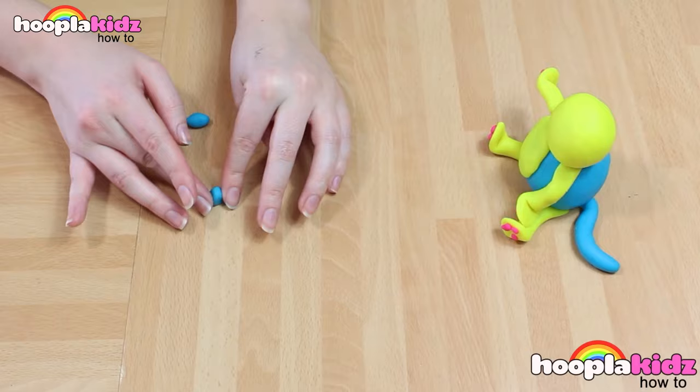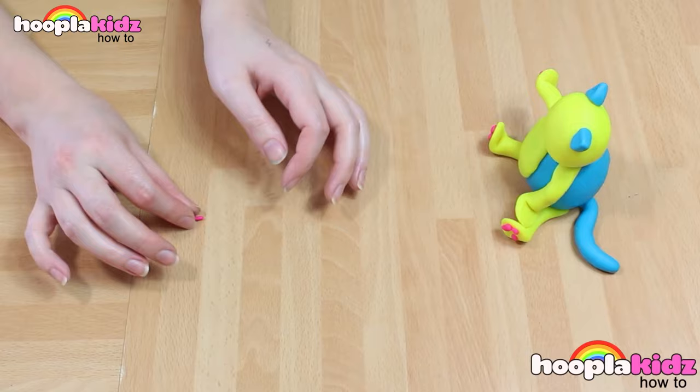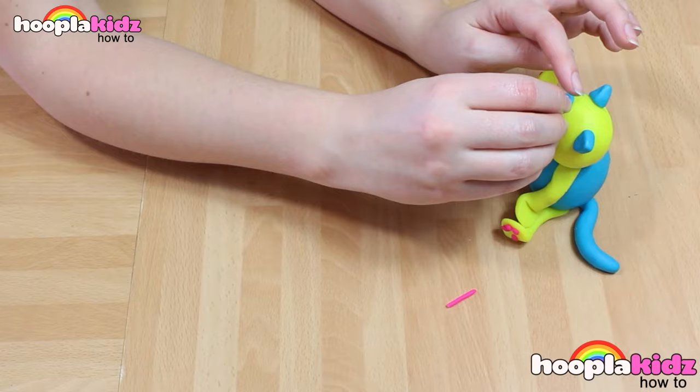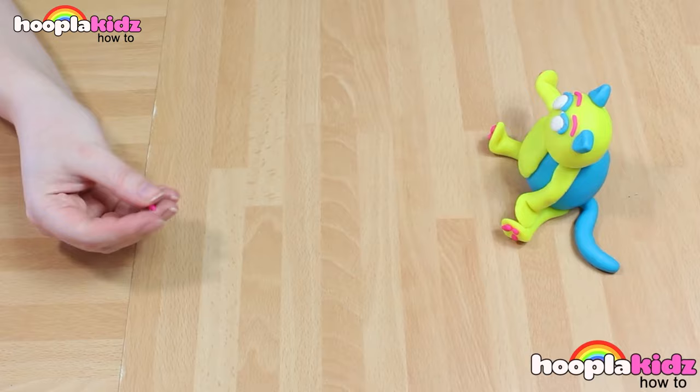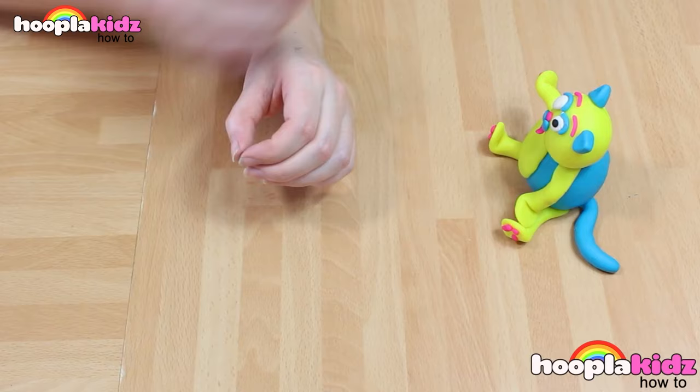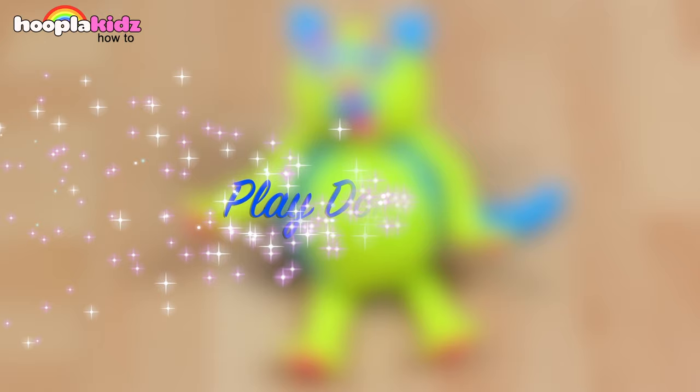Don't forget to do a tail. And of course, some ears as well. Now I'm adding detail to the face. I'm doing two white eyes with blue eyelids and pink eyebrows. I'm doing the detail of the mouth with two small blue balls of Play-Doh. A little pink nose and a little pink mouth as well. Don't forget to add detail to the eyes using black. And there you have it. How great does he look? A really cute cat made out of Play-Doh.